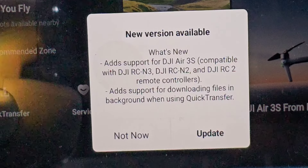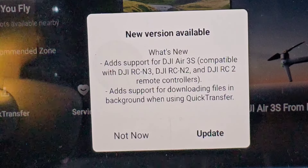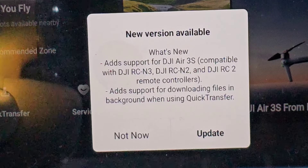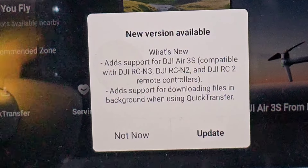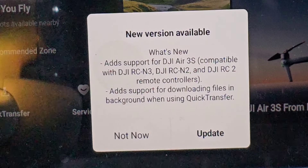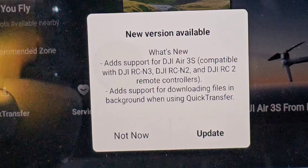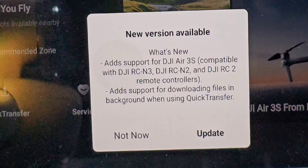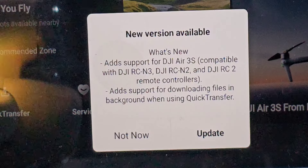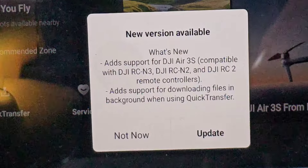Or should we say auto tracking. Let's read what it says — what's new: added support for the DJI Air 3S, which is fantastic. Compatible with DJI RC-N3, DJI RC-N2, and the DJI RC2 remote controllers. Also added support for downloading files in the background when using Quick Transfer — that's interesting.